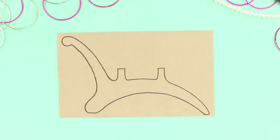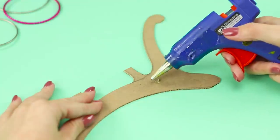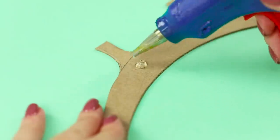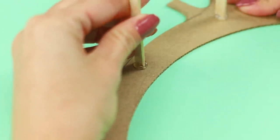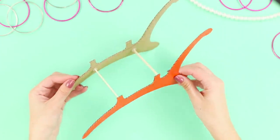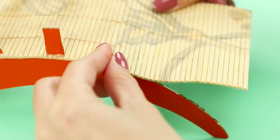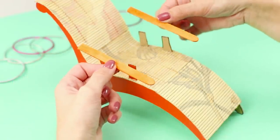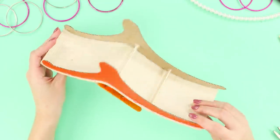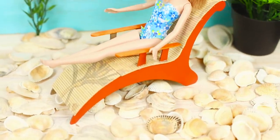Draw and cut out this kind of figure on a piece of cardboard — you need two of those! Fasten popsicle sticks using hot glue and glue the second cardboard piece. Attach a bamboo napkin onto the crossbar and glue on armrests made from sticks. It turned out to be a comfortable lounge chair — what could be better than a vacation spent by the sea on a deck chair?